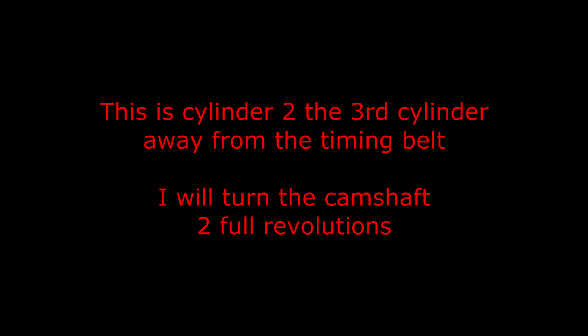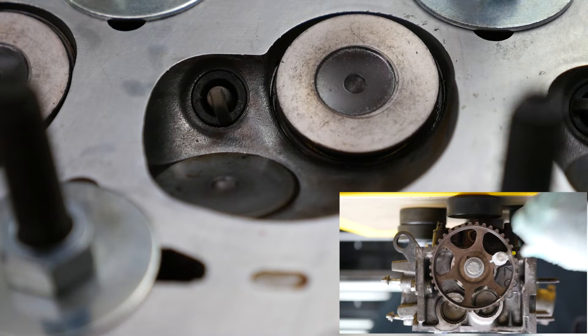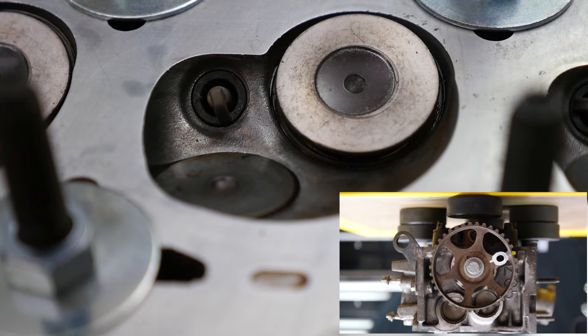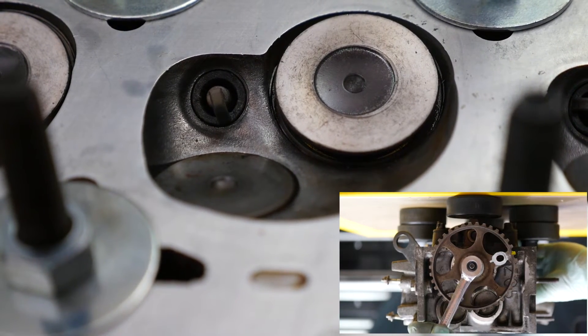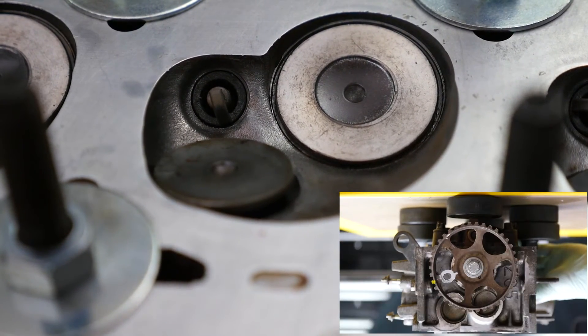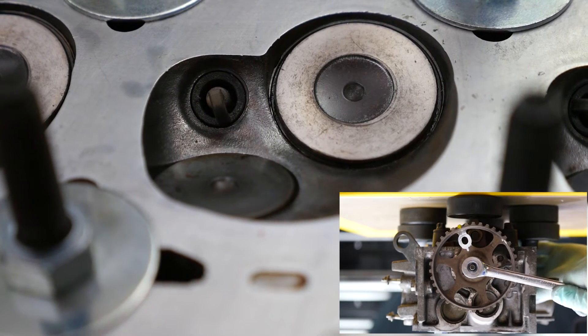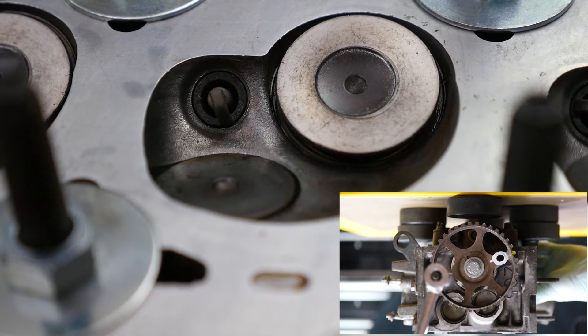This is cylinder two, the third cylinder away from the timing belt. I will turn the camshaft two full revolutions. On removing the timing pin, the inlet valve is partially open at the two o'clock position. Then it closes by five. The exhaust starts to open at eight, then closes at eleven. Inlet's back open by two o'clock.